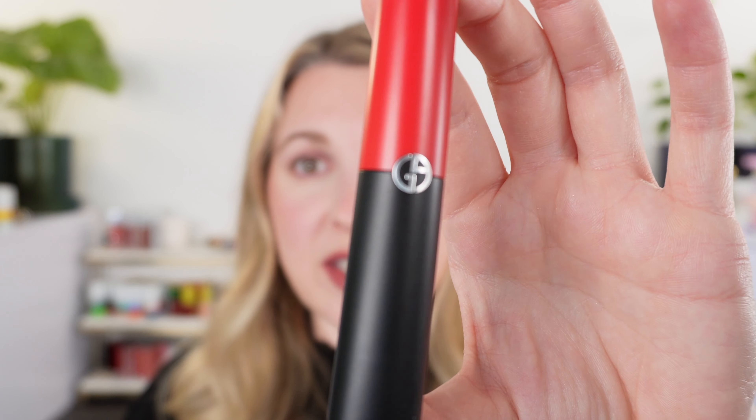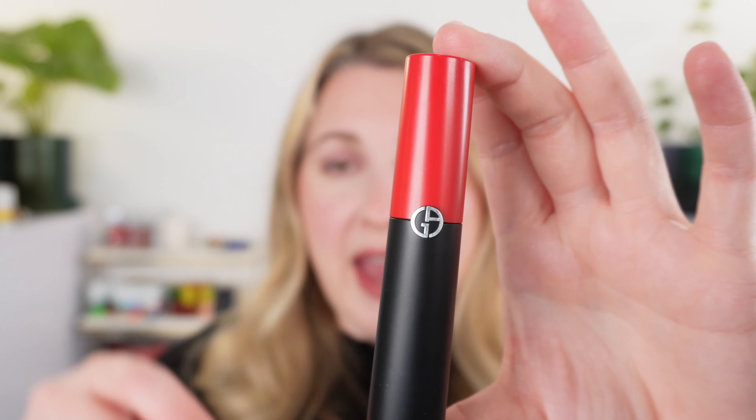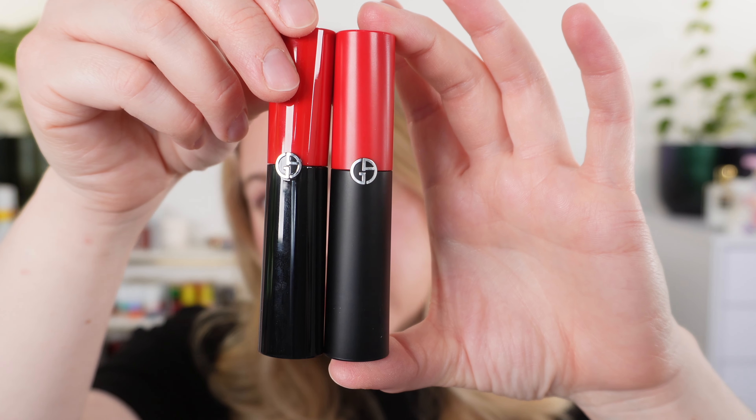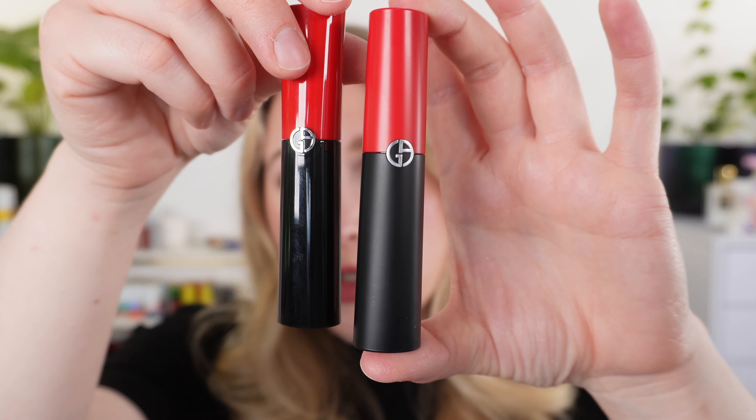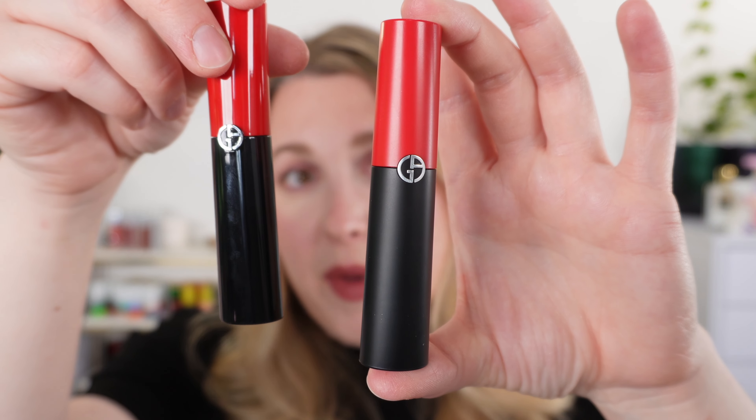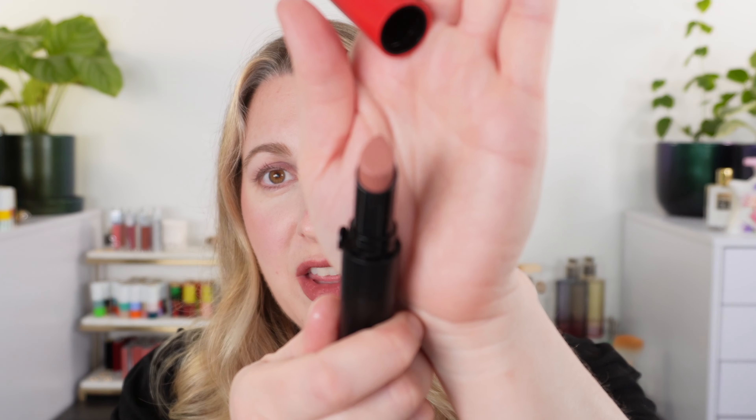Let's start off with the packaging. This is the Armani Lip Power matte and this is the original Lip Power. You can see that we have more of a matte packaging here to distinguish between the shine formula versus the matte formula, and other than that the packaging is the same — same shape, same size. It also has your click closure, the Armani logo, and that iconic teardrop shape. I love this teardrop shape; it's very easy to apply the lipstick particularly with the deeper shades, and it's just very comfortable.